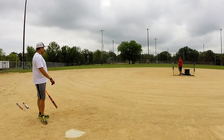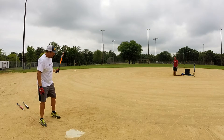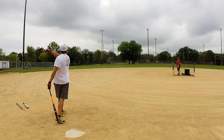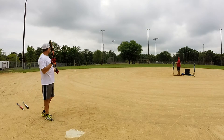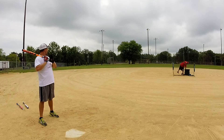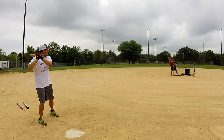My dog is totally bombing this voiceover with a squeaky toy. You can follow along on SoftballFans for Tony's review of this bat, and I'll link my swings and my personal review of this in the description box below.